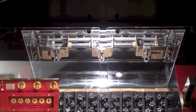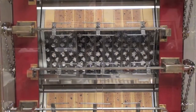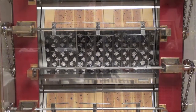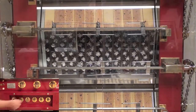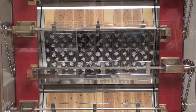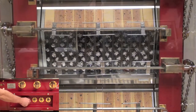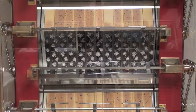The switch furthest to the right controls the vertical spit system. The third switch controls the motors: position one being one spit on the right-hand side, position two being one spit on the left-hand side, and position three being both spits together. This applies to the third, fourth, and fifth switch.